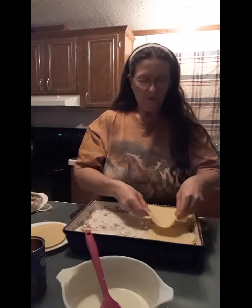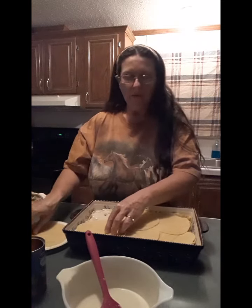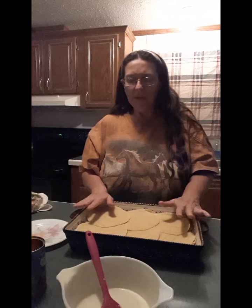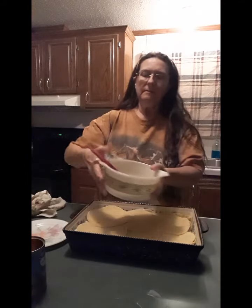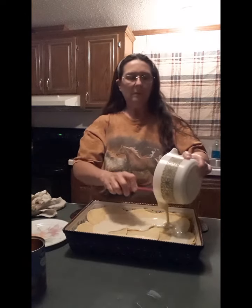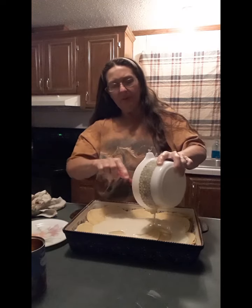One more layer of corn tortillas — one, two, three, four, five, and six. So the bottom layer had eight, the middle layer had six, and this one had six — that's 20 corn tortillas total. You will need 20 corn tortillas for this casserole. Now we're going to take the last of our sauce and drizzle it over the top, covering those up really good. I'm a messy cook, but I'm a good cook.